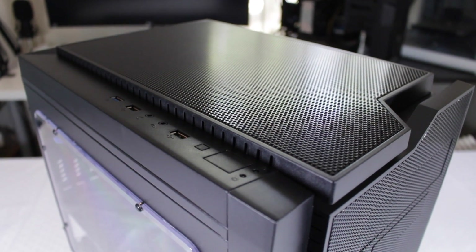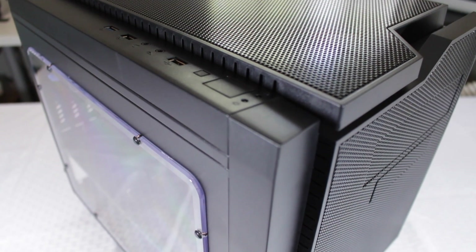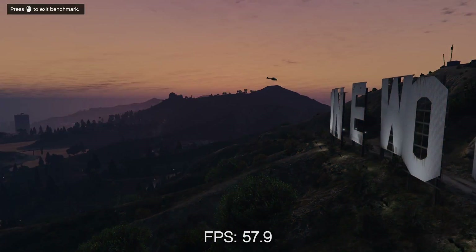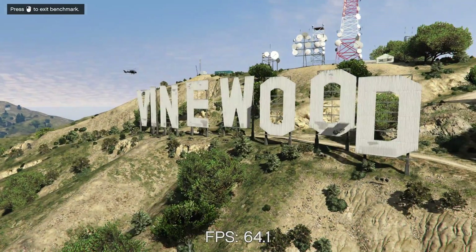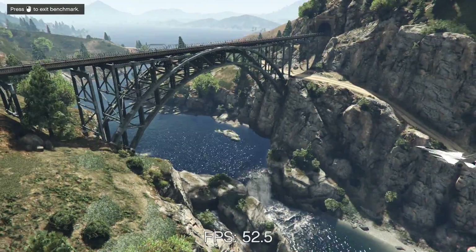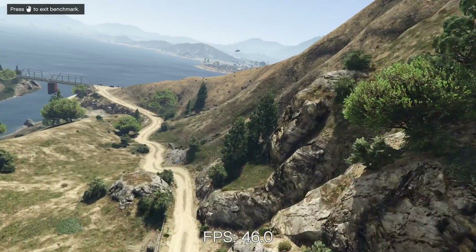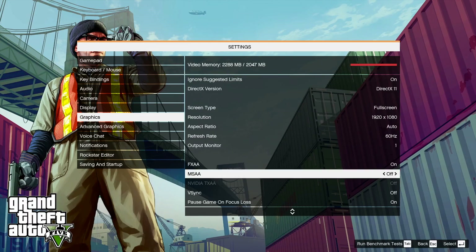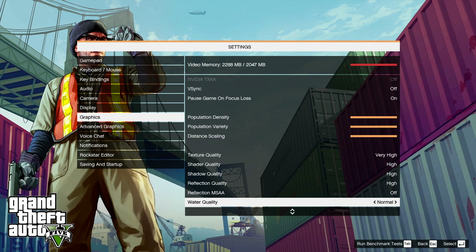Even though this build produces the same scores as the $400 rig, I'll share those benchmarks again and also add in the Fire Strike score. The first game I tested was GTA 5, which is a great test because it's both CPU and GPU intensive and will show if the choice of the AMD chip was a wise one. Using the built-in GTA 5 benchmark tool, I saw an overall average of 52 frames per second at what I would consider high settings. Moving a few settings down, I'm sure 60 FPS average is possible, but 52 average is plenty for me.